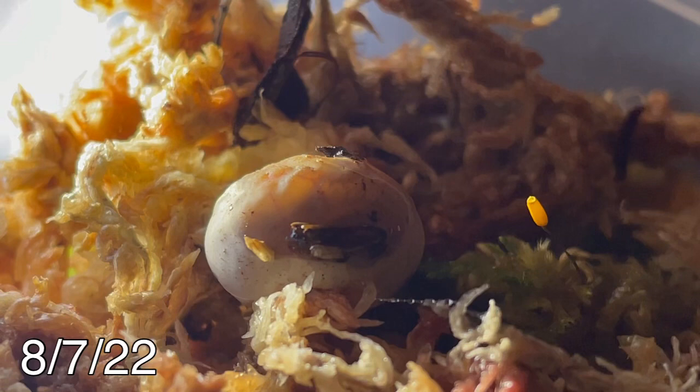48 days after oviposition, one of the eggs in the container began to turn a darker shade of gray, and the shell appeared to soften up. After paring through the egg with a light, you could see tiny movements coming from inside.